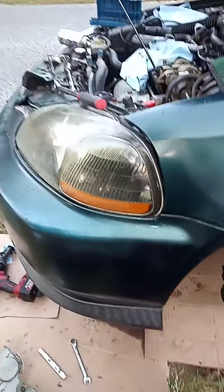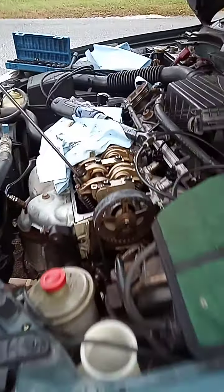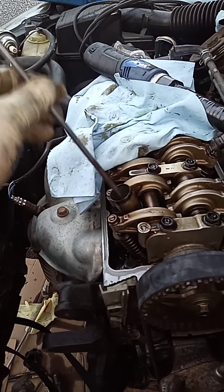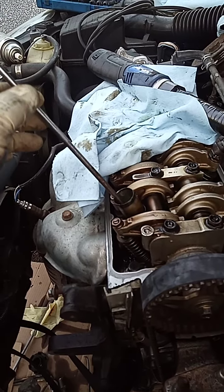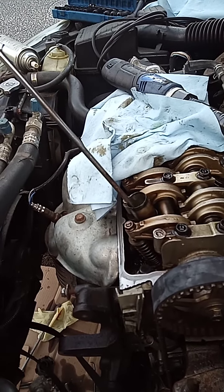The first step you want to do is put this engine at TDC. You want to take this first spark plug out. Make sure you put something in there, like a screwdriver or anything that you can guide yourself with to know where you're going to be.